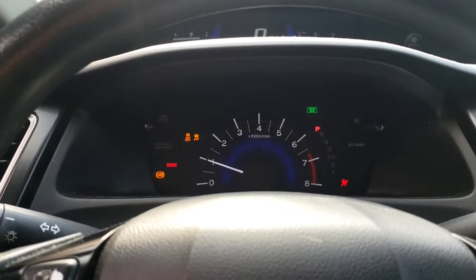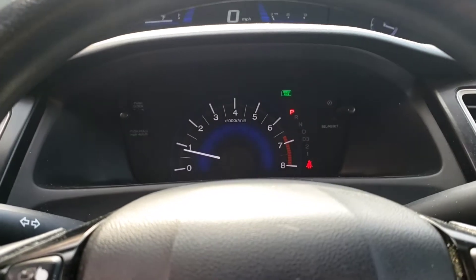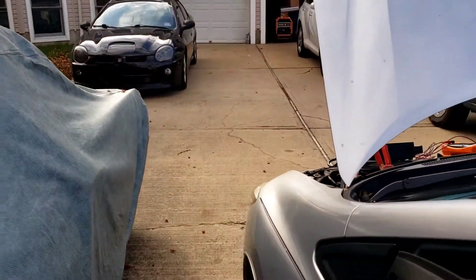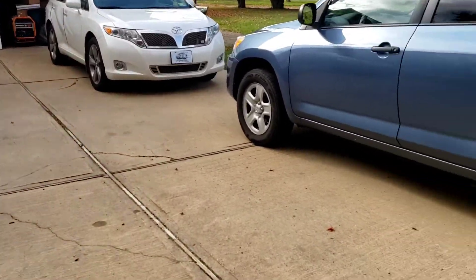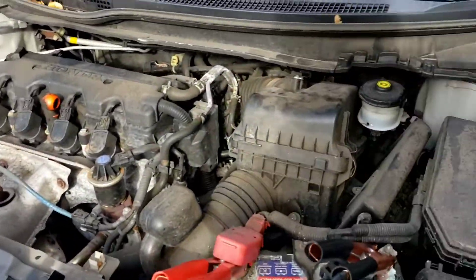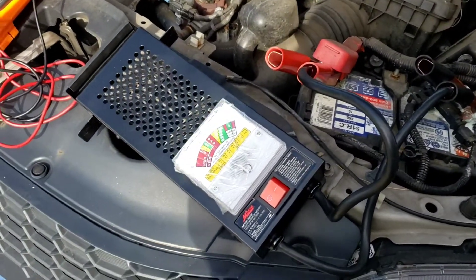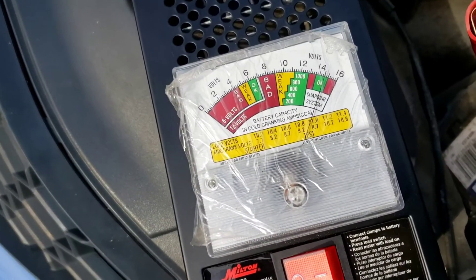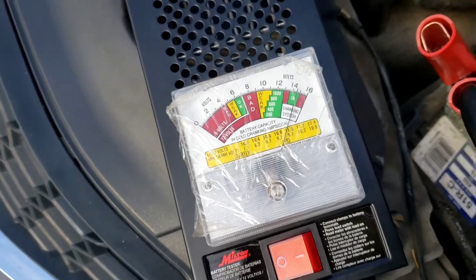Before we go condemn the battery right away, let's check the charging system. We'll go outside with the little Milton battery and charging system tester — it's hooked up. Charging system is okay, 14 and a half volts.